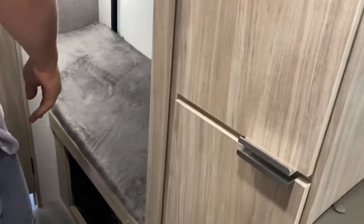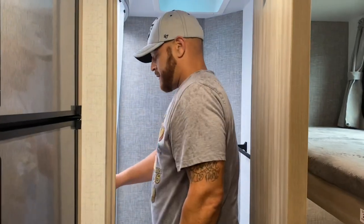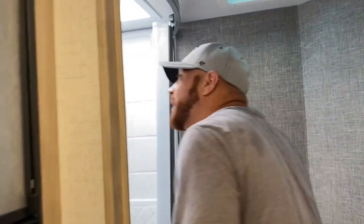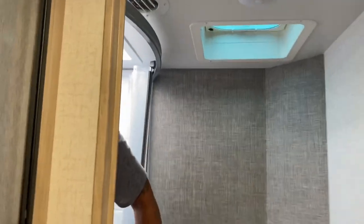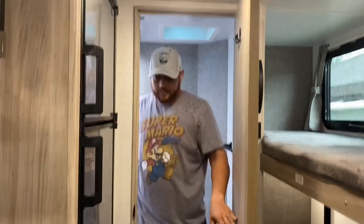Coming this way to the bathroom — there's a vinyl shower sliding door. It's a pretty decent-size shower with overhead clearance giving me the headspace I need. I'm 5'11", so this gives me enough room. There's a towel bar and more hanging hooks for towels.